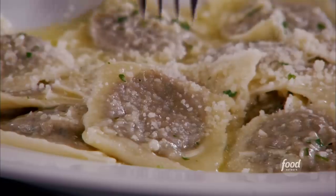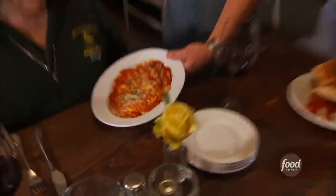I'm here in a cool little town called Geyserville in the Northern California wine country. That brings us here to Catelli's.